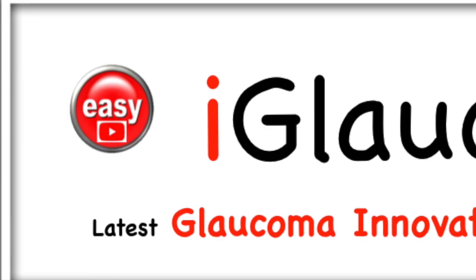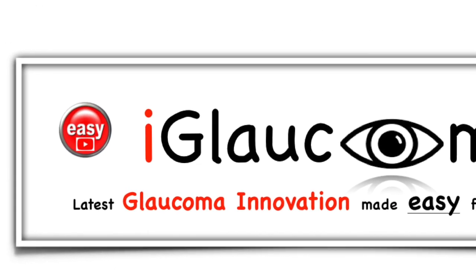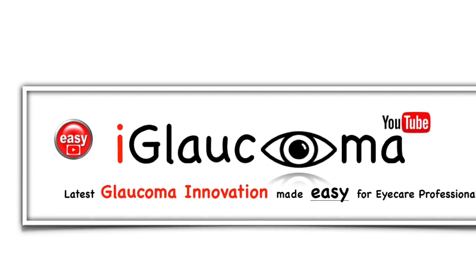Good luck! Thanks for watching the iGlaucoma YouTube channel, a place where glaucoma innovation is made easy for eye care professionals.